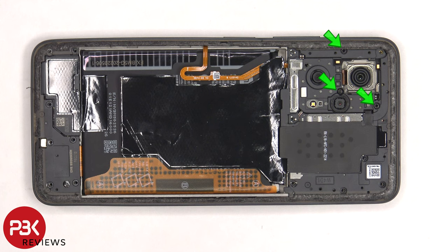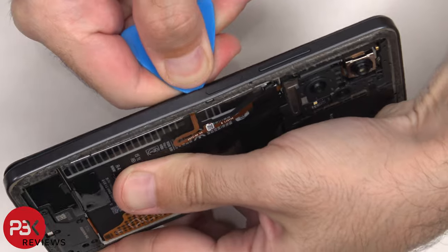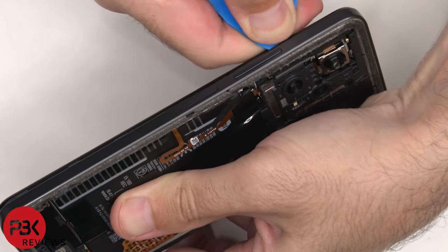There are three more Phillips screws which need to be removed. At this point, we need to place a plastic pry tool in between the back housing and the frame of the screen and run along the edges to pop off the catches.